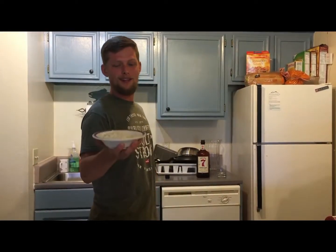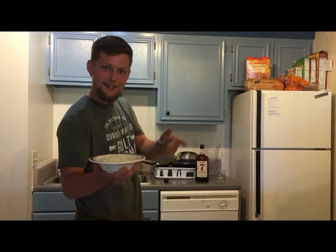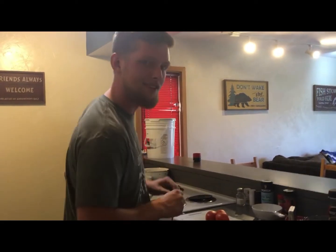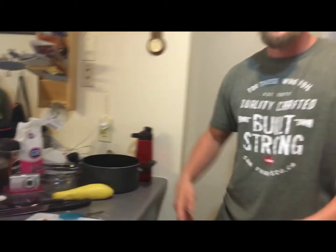There you go, perfectly cut onions — they got my finger. Now let's move on to the tomatoes. If you've ever seen someone dice tomatoes with a knife, wait till you see it with scissors. Watch this — boom, diced tomatoes.